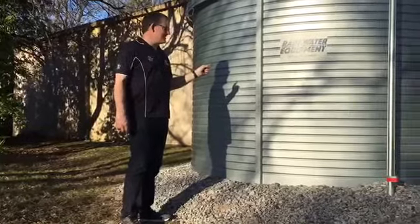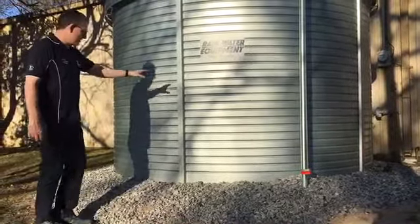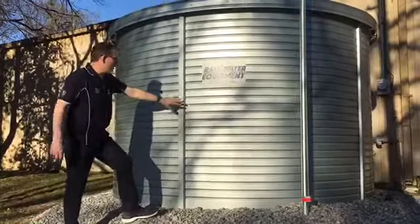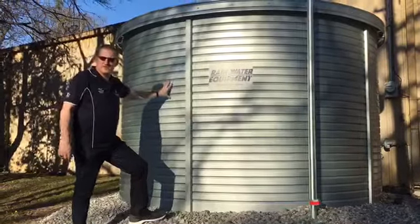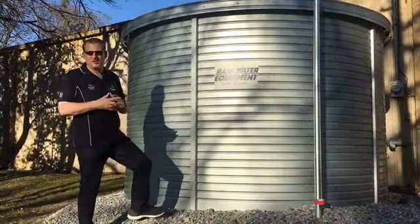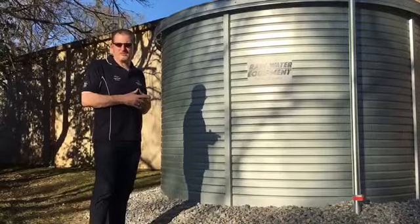This tank has a zinc aluminum alloy shell, and it's got two panels here that overlap one another. It's 7 foot 2 inches tall. This one is 11 feet in diameter, but Pioneer makes tanks ranging from 3,000 gallons all the way up to 65,000 gallons in their standard sizes.